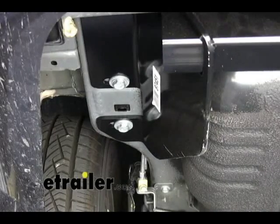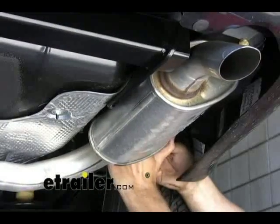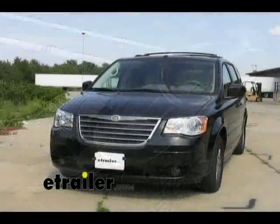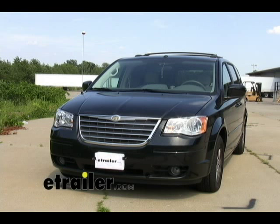With the bolts torqued down, we just want to go ahead and put the exhaust back on its hanger and that will conclude the installation. With the exhaust hanger reattached, the installation is complete and this concludes the installation of part number 87451 on a 2008 Chrysler Town & Country.